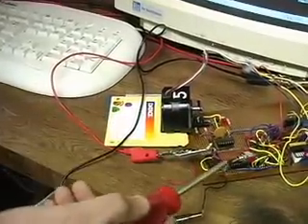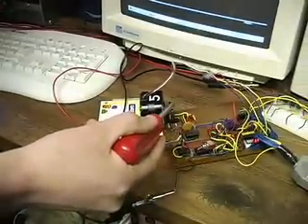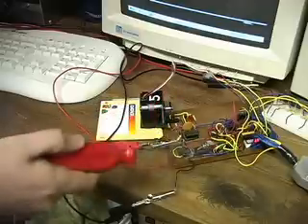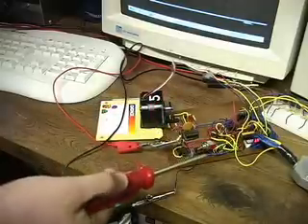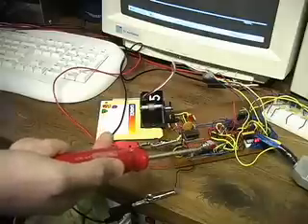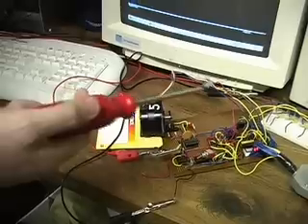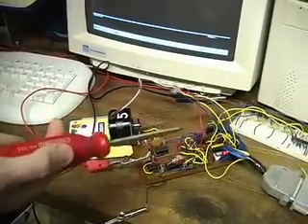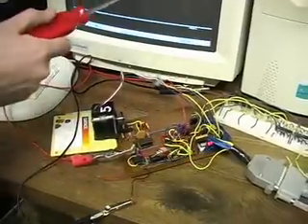Initially this board was constructed so that I could control the stepper motor to manually go clockwise or counter-clockwise using this single-pull double-throw switch. Now that circuit I'm not going to set out because it's just way too simple. But I've also learned that I've manipulated this board so that I can control other electronic variables using my parallel port and my computer.